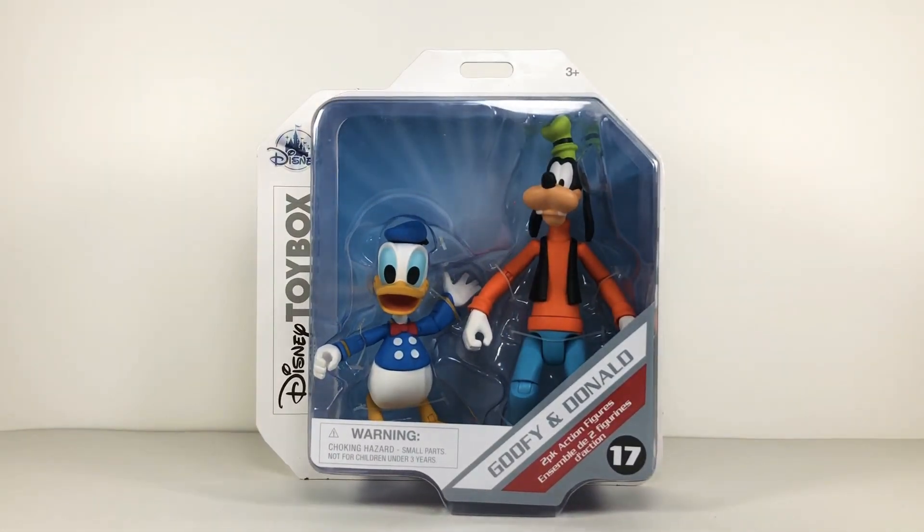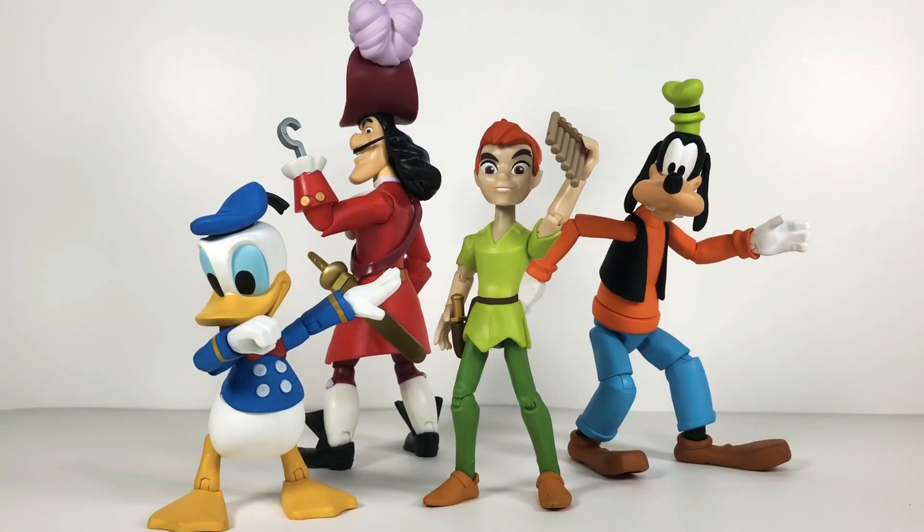I did not pay $25.99 - I paid actually $19, so not too big of a deal. Let's crack these bad boys open and see what we're working with. Here they are out of the packaging, looking really really good. For the most part I think that Captain Hook and Donald Duck are the highlights of these figures, but nonetheless I love them all. I'm really glad to have my Donald Duck and Goofy beside my Mickey Mouse.